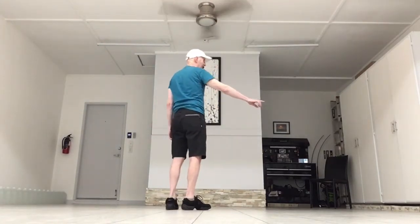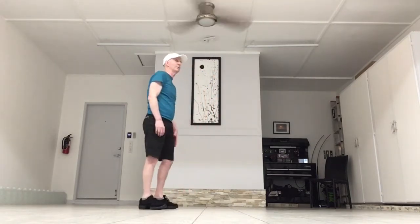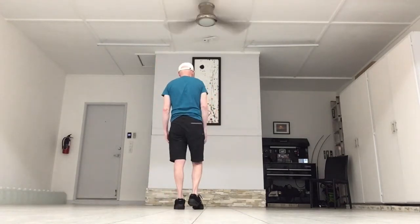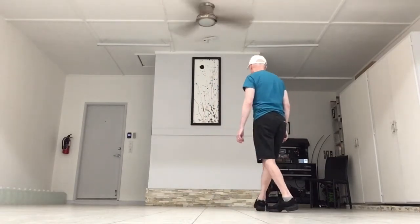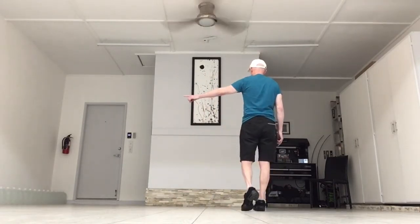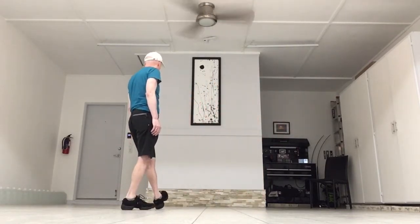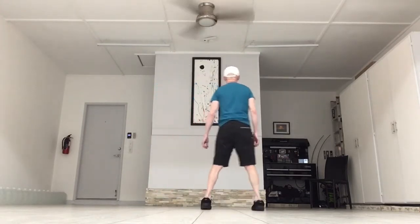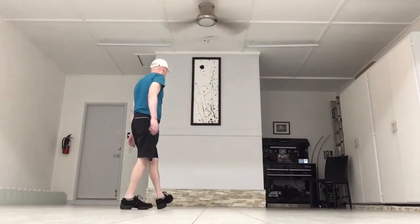First eight counts. We're going to do a right side-together-side, rock-back, recover, then a left side-together-side, rock-back, recover. It's also known as a lindy. Starting with the right: side-together-side, rock-back, left, recover, right. Then you're going to do it to the left: side-together-side, rock-back, right, and recover, left. So together it is side-together-side, rock, recover, side-together-side, rock, recover.